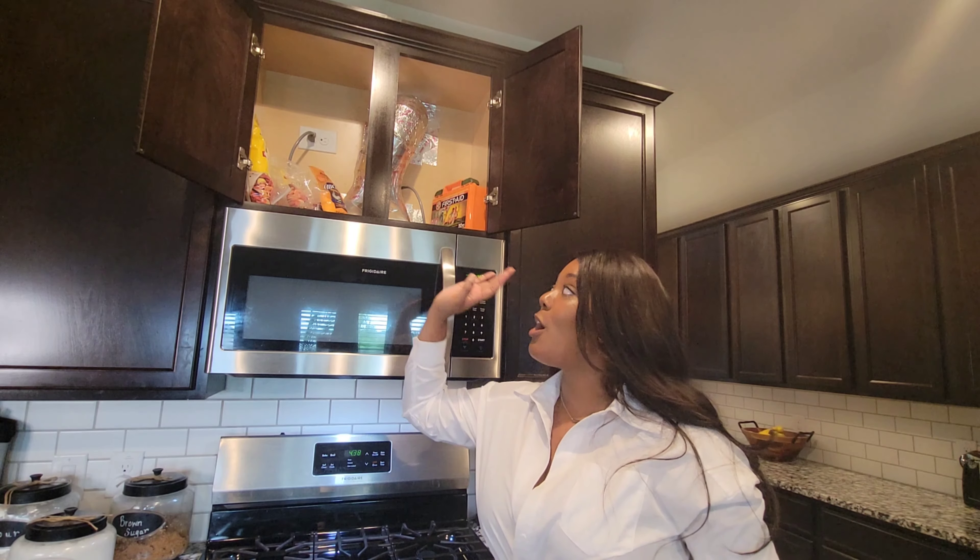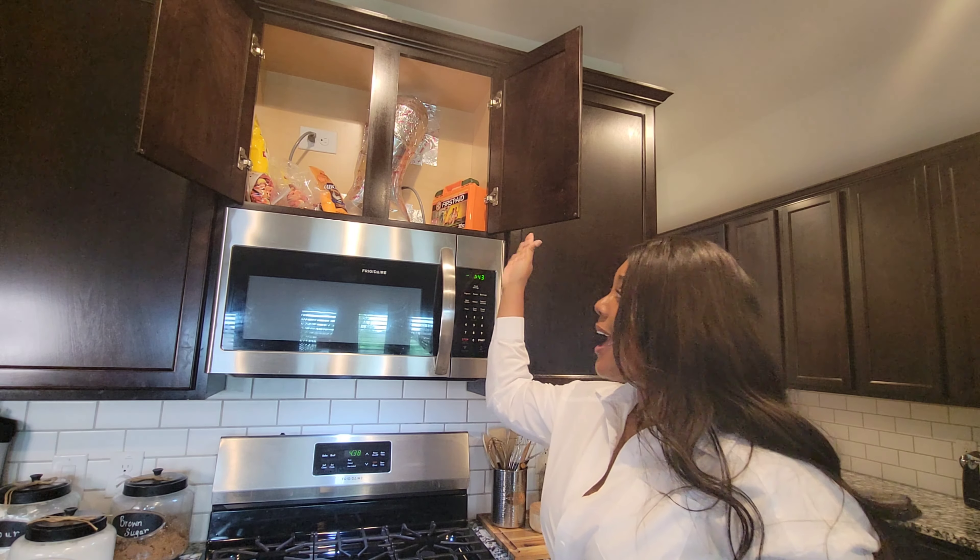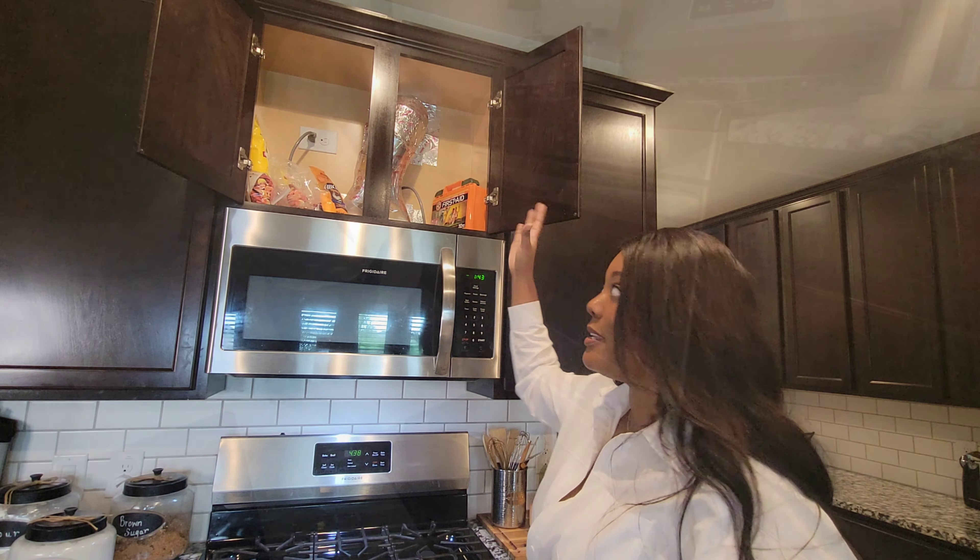Above the oven I have a first aid kit, as well as our crawfish and fish fry supplies. That's all I have up there — I don't use this cabinet very much.